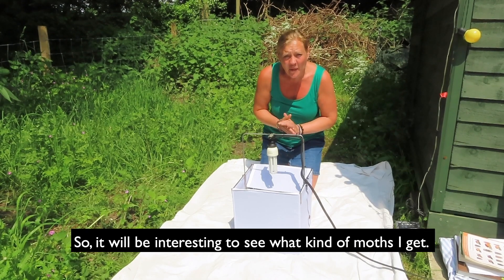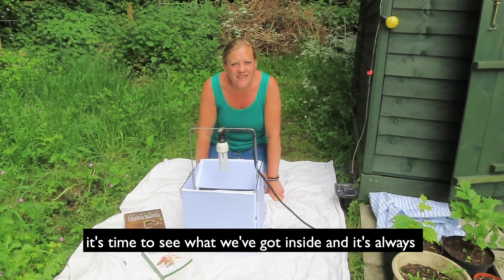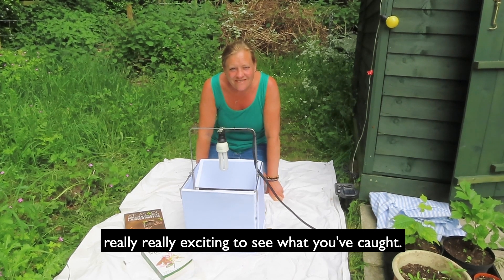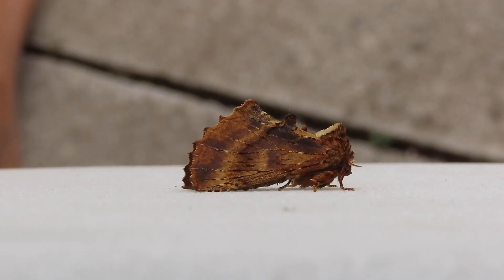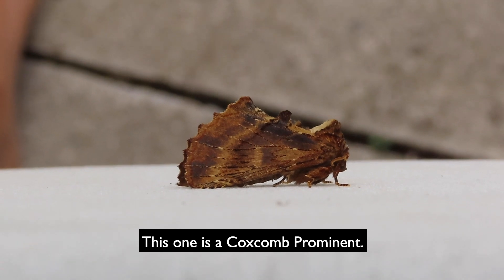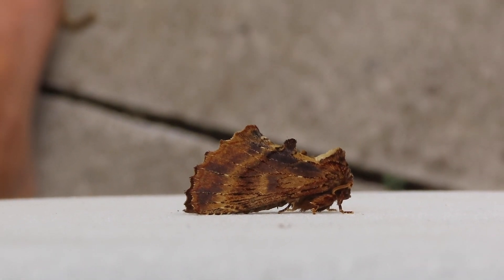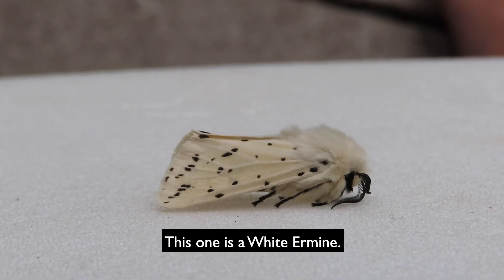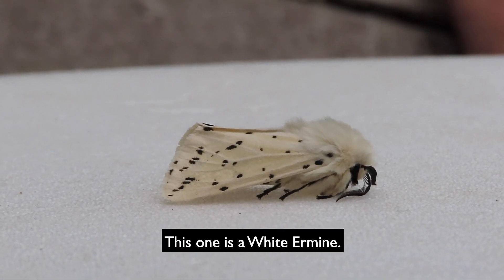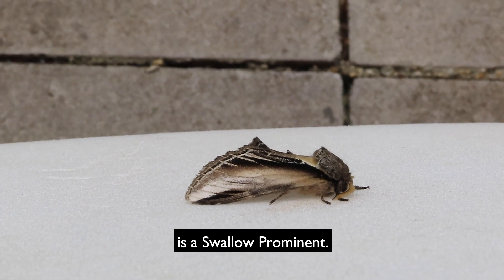Good morning! Having run the moth trap last night, it's time to see what we've got inside, and it's always really exciting to see what you've caught. So this is a lime speck pug, this one is a coxcomb prominent — doesn't really look anything like a moth, does it — this one is a white ermine, and this one is a swallow prominent.